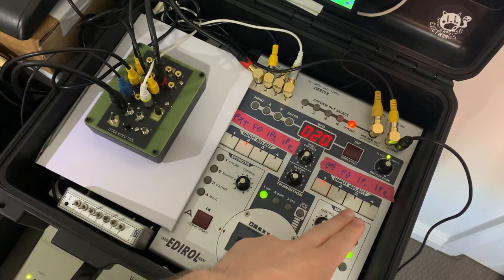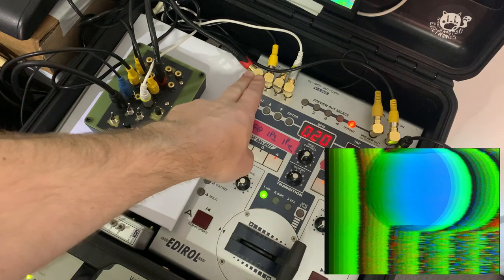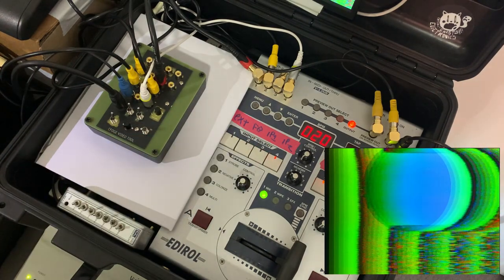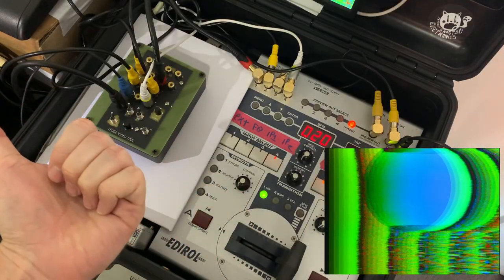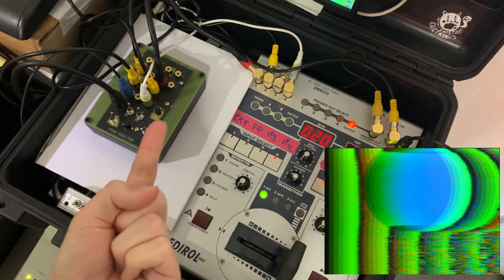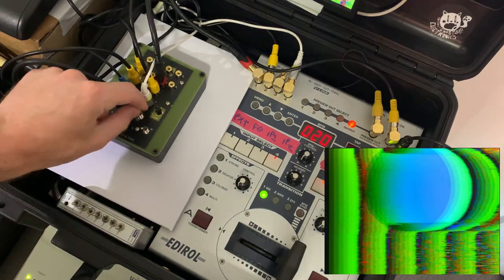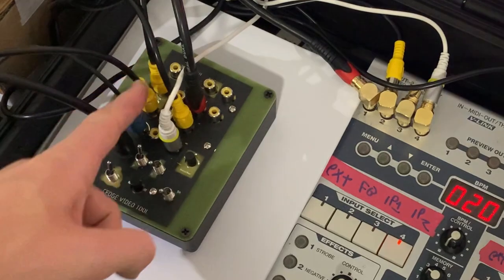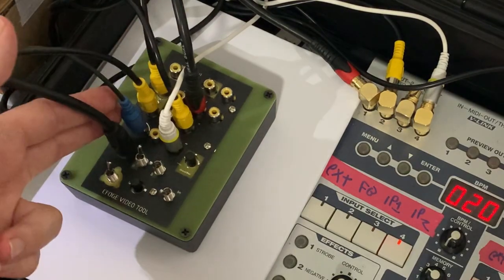Let's take a quick look at an example of one of the ways that I'm using this before we break down how you can get your hands on one, as either a kit or a pre-built unit. Here is a possible setup that I like to use. I have my Edirol V4 mixer here and you can see it's only got four inputs — one, two, three, four. Live and in the studio I normally like to use a few more channels, so I've connected external video from over here, which is what we're seeing on screen right now, and another source from my rig — an iPad — and with this switch I can simply change between the two.